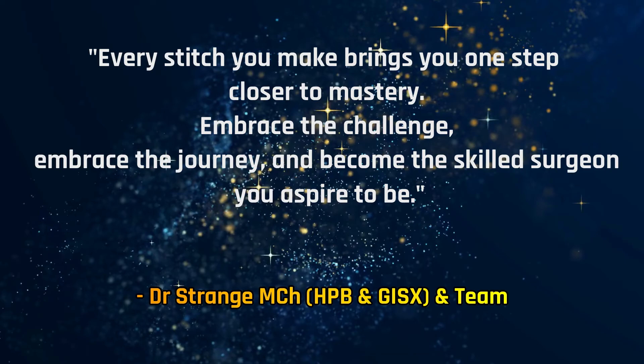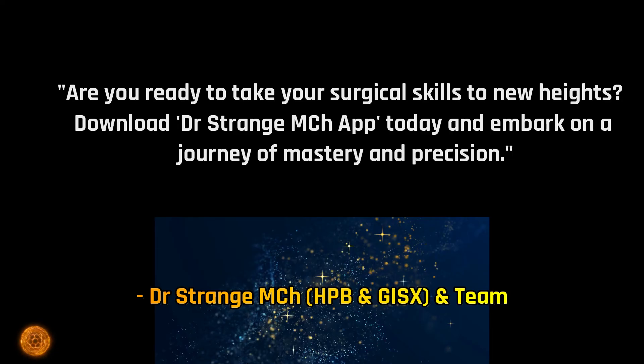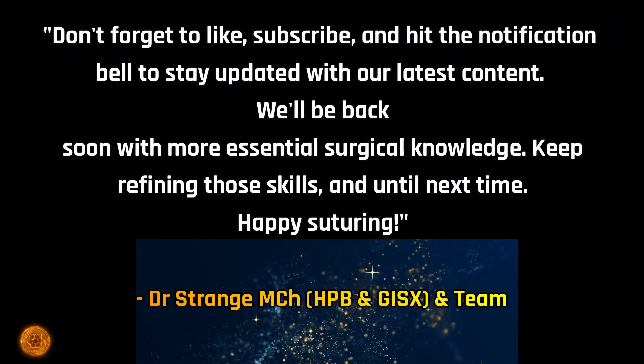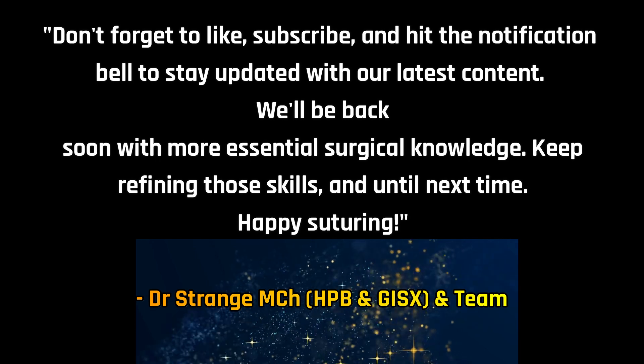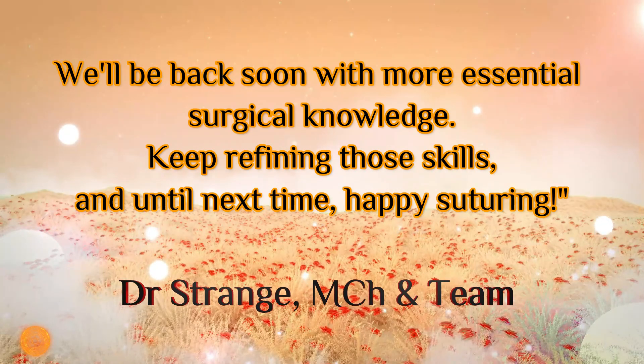We have very exclusive premium content available on the app, and we are not uploading everything on YouTube due to community guidelines — especially live surgery videos. Do check them out. Keep practicing these techniques on your suturing aids because everybody has to refine these techniques — these are simply a road map for you. With practice you will achieve good results. Keep refining these skills one suture at a time, one stitch at a time, and become the best surgeon you aspire to be. Thank you very much, friends, for watching. Do like the content, hit the bell icon for all updates. Stay tuned.